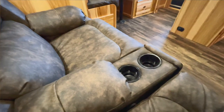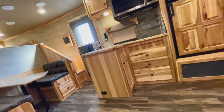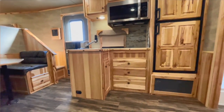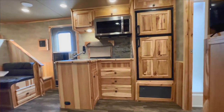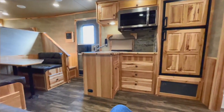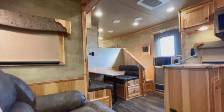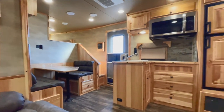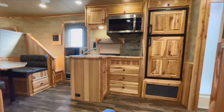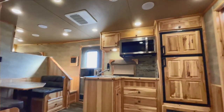Got a place to put your soda pop or iced tea. Pull that handle out, kick that dude back — this is the view from the theater seating. Can you see yourself here, guys? A lot of play, a lot of riding, a lot of memories — whether it's horses, mules, side-by-sides, ATVs. You can haul whatever you want to haul on this.